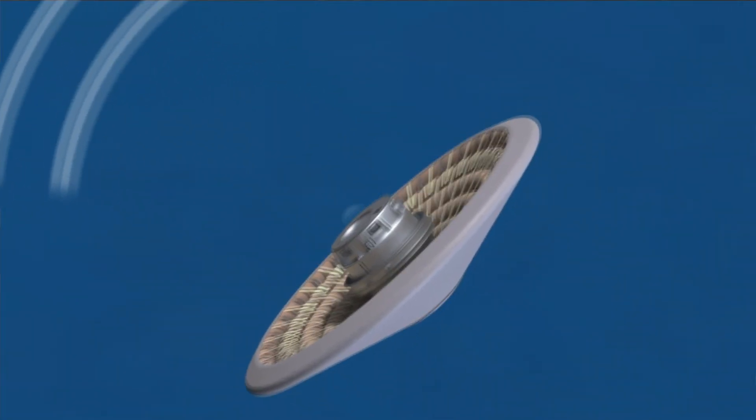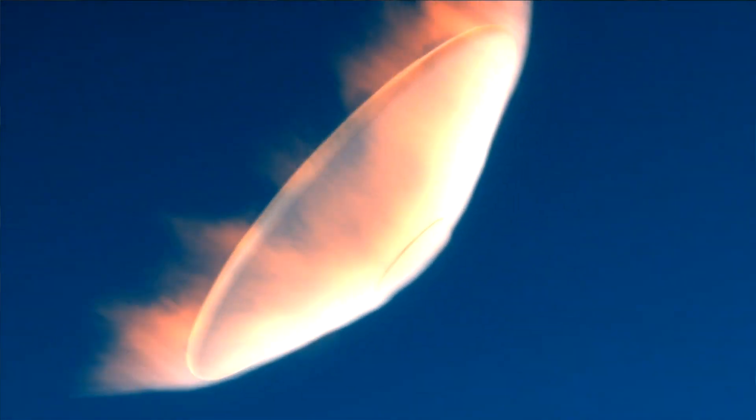LOFTED is a technology demonstration mission of the HIAD technology, so it's basically a test flight of an inflatable heat shield.